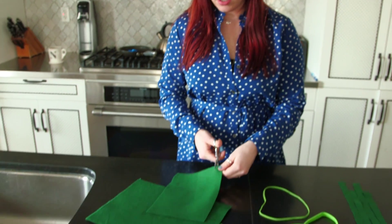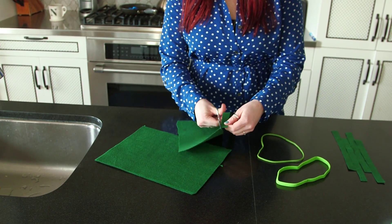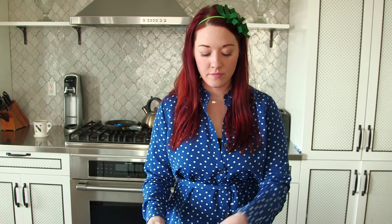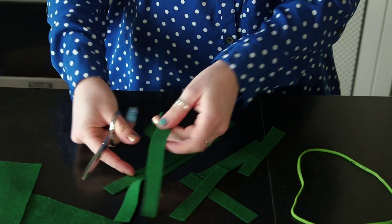All you're going to do is take your green felt and cut a nice long strip. You're going to cut a bunch of those over and over again. Once you've cut a bunch, you're going to then cut those strips in half. Don't worry about consistency of how thick they are — it's actually kind of fun to change it up, do some thick, some thin.